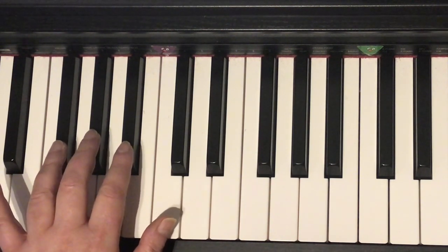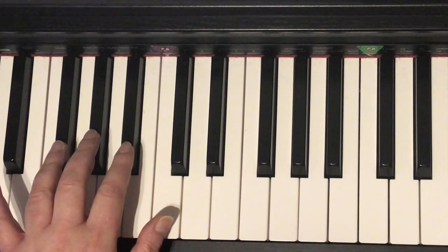Ready? One, two, three, four. One, two. Ready? Go.